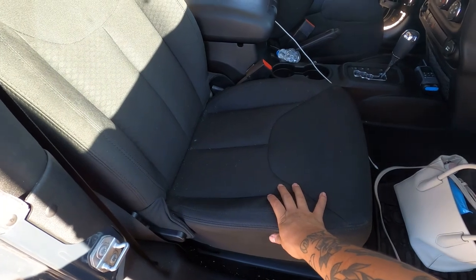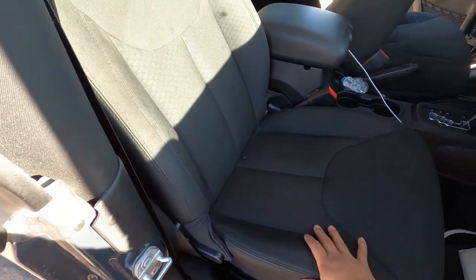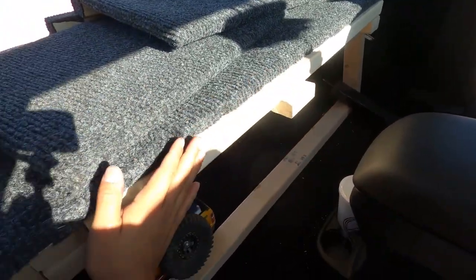With comfort especially on long drives or anything like that, you'll still get your same amount of room with everything folded. So with that being said, let's pull this forward.